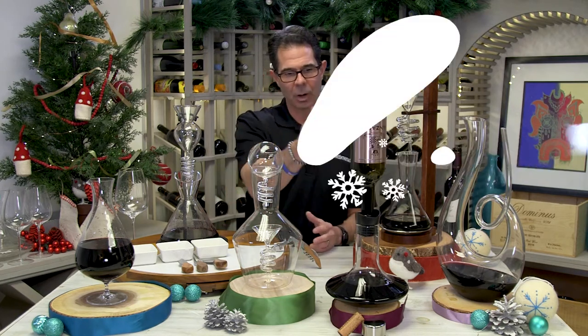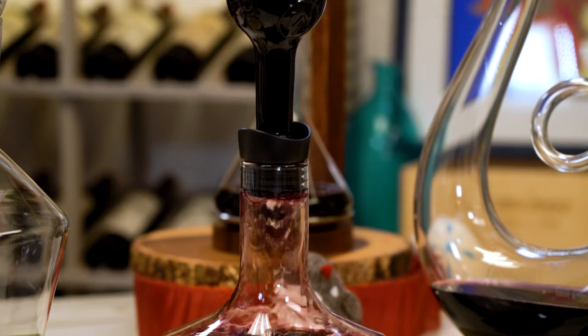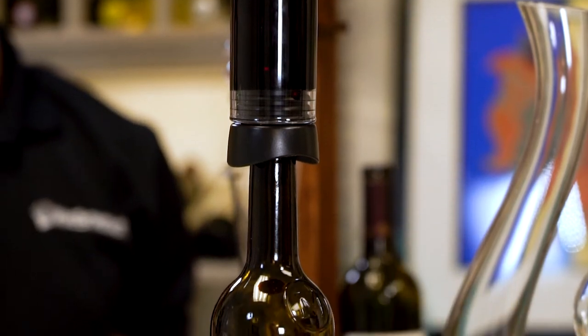First off, we have our Recanter Decanter. Not only can you pour the entire bottle of wine into this decanter, allowing for maximum aeration, but flip it back around and all of that wine goes back into the bottle, staying properly preserved.